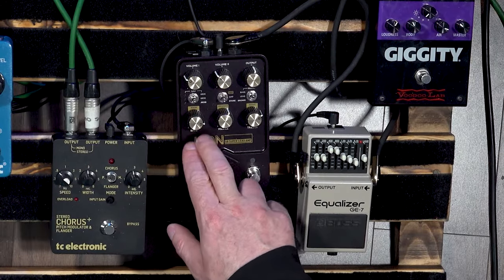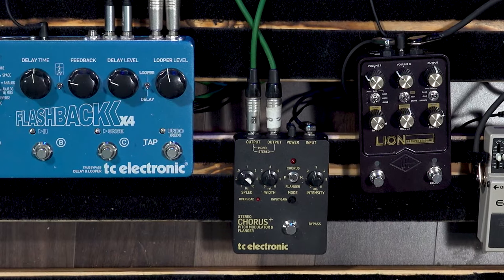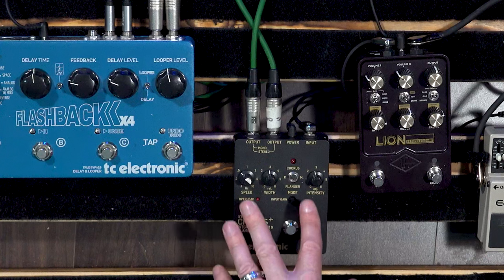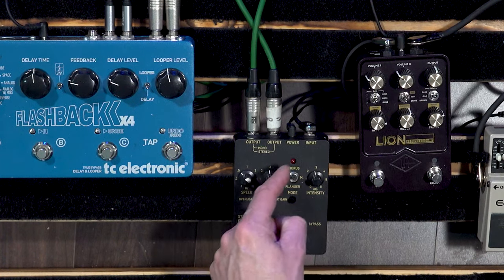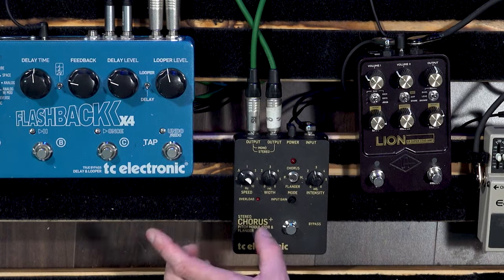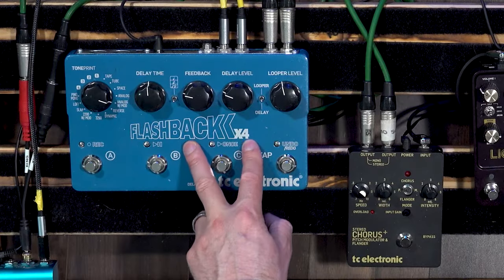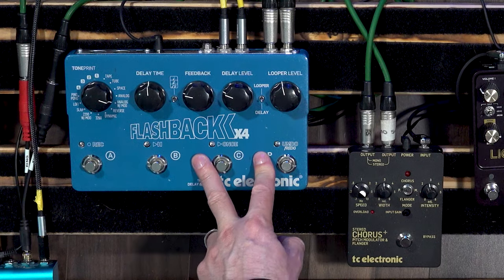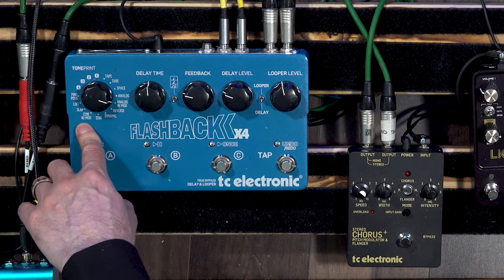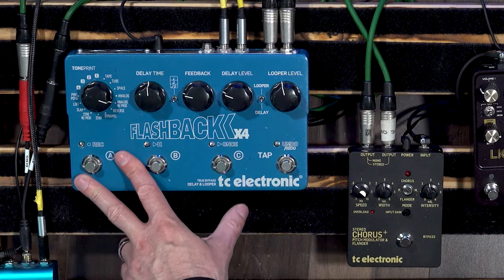We're also running mono out of the Lion into this - the TC Stereo Chorus Flanger. This thing is amazing, I love it. To me it's the ultimate stereo chorus effect. You've got chorus, pulse modulation, or flange, and it sounds great in every mode. Now we start to go stereo - stereo out left and right into the stereo in left and right of the TC Flashback. This is a great delay; I usually have it set on 2290, the TC 2290 delay, all with modulation. I've got three delays stored in there and I love it. You can pick these up dirt cheap at the moment.